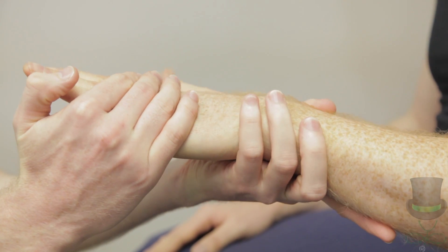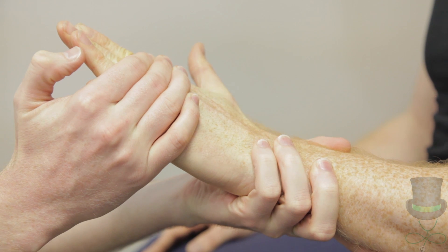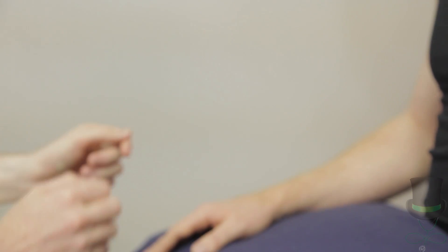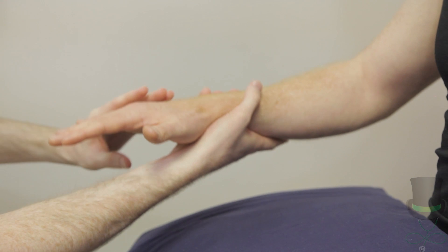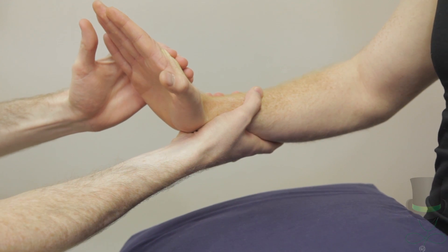To check for lateral epicondylitis, or tennis elbow, ask the patient to dorsiflex their wrist and especially their middle finger against resistance. Could you push your hand up against my hand? This results in pain over the lateral epicondyle in tennis elbow.